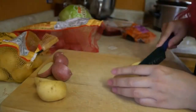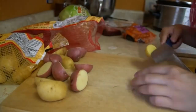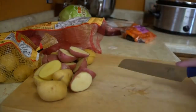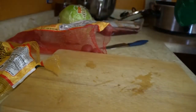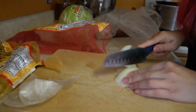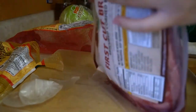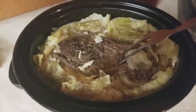First, cut up the potatoes in halves and cover the bottom of the cooker. Next, throw in the carrots — no need to cut them. Then cut up the onion. I like the flavor that onion brings to food but usually don't want to eat it, so I leave it in large pieces to pick it out. Next, lay the meat on top and add four cups of water — basically enough to cover the veggies. Cook on high for 6 to 7 hours, then add the cabbage and cook for another 45 minutes on high, and then you're done.